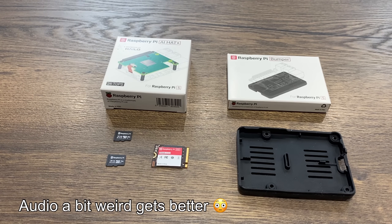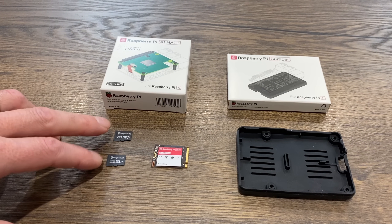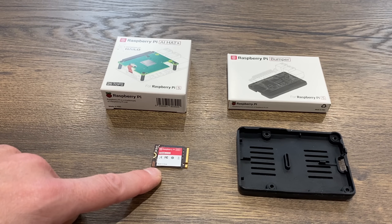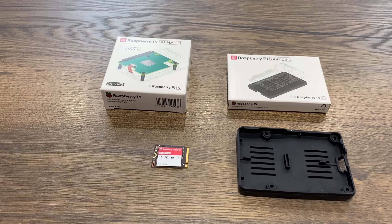A package arrived from Raspberry Pi. They sent a couple of SD cards — already done a test on the 32 gig card — and their new NVMe drive in 512 and 256 versions, to go with their NVMe hat, which they didn't send because they thought I already had one. I've got about 10 different NVMe hats so I wasn't too bothered.